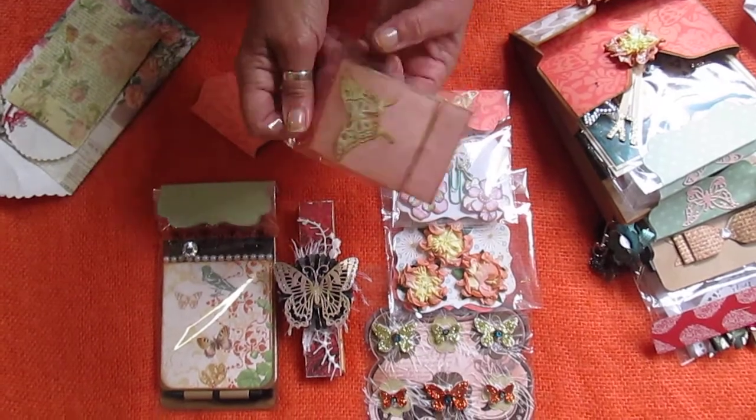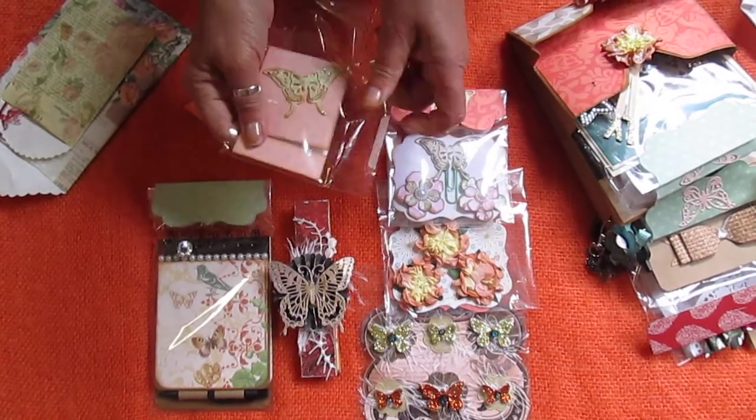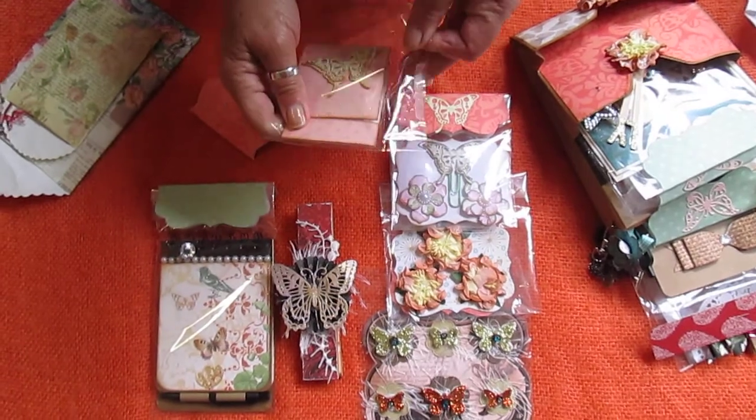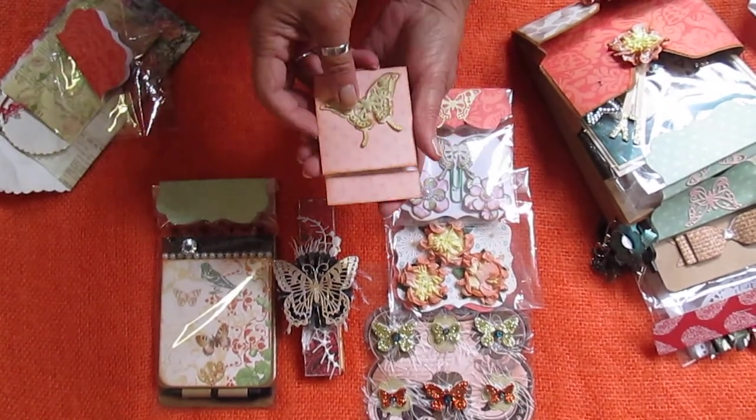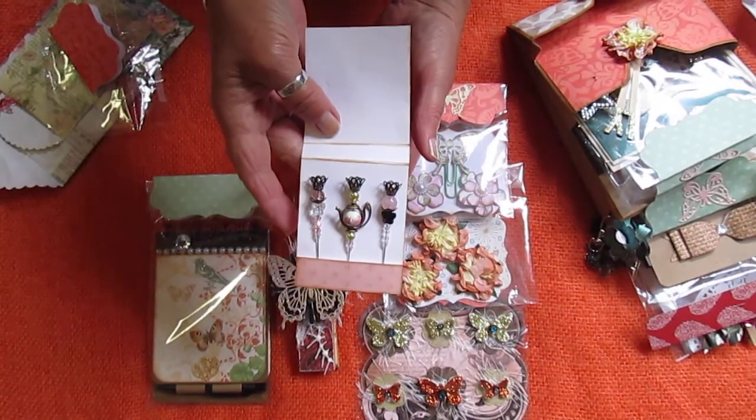I'll have to open it and show it to you — these are the stick pins. They had to go into a holder as well. She's made these gorgeous stick pins.